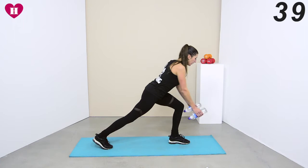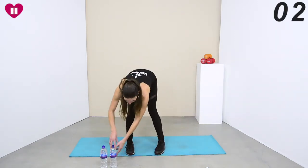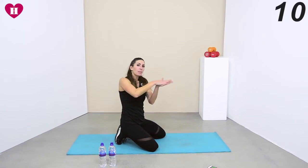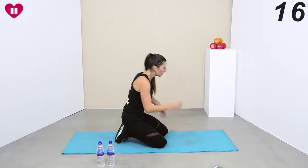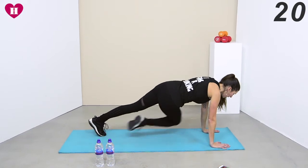Bottles down — we're coming all the way down into that plank. Every time you come from that downward dog, watch that you're really bringing your hips down to get that core engaged. Don't keep the bum up; walk your hands forward into that plank, and we go — cross it.